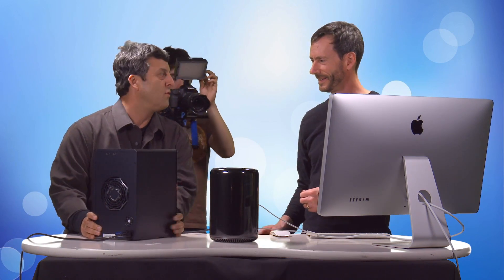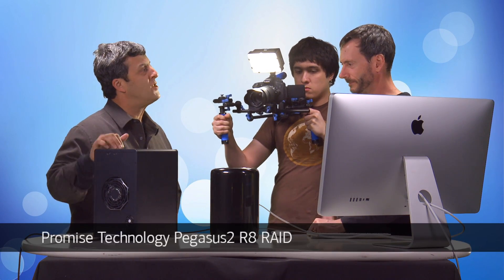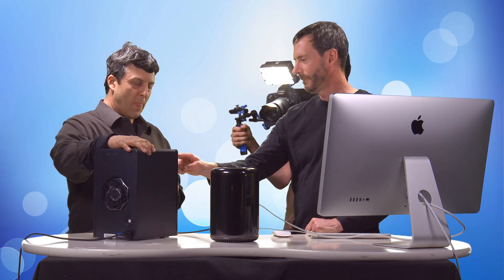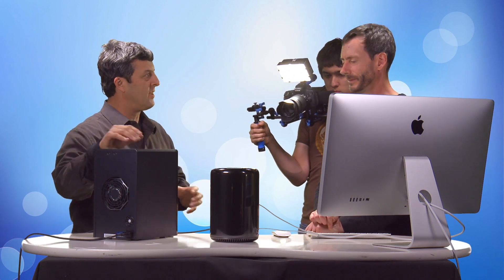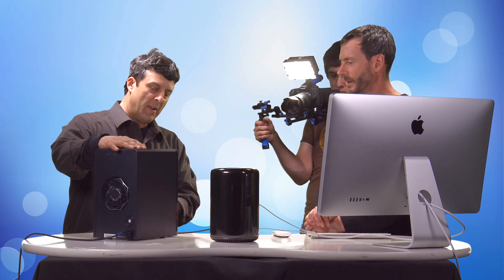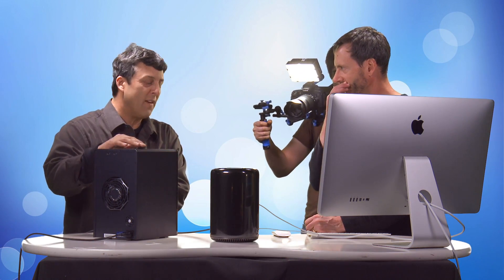Here it is — this is your new drive. It looks like a lot of drives. It actually is a lot of drives. It's a RAID — redundant array of independent disks. In fact, it's the Promise Pegasus 2 R8, meaning eight drives. The '2' refers to the Thunderbolt 2 technology integrated, which matches perfectly with the Thunderbolt 2 ports on the Mac Pro. Each bay holds a four terabyte drive — so 32 terabytes of capacity.